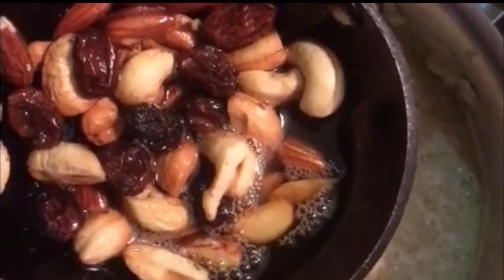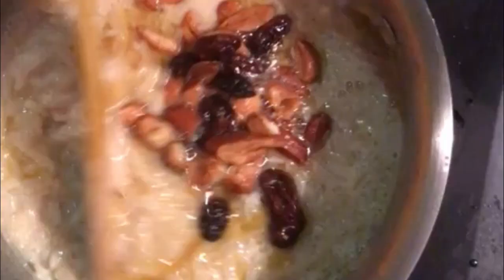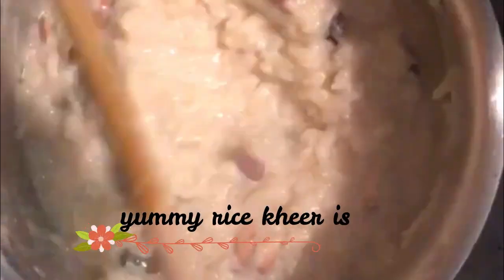I've roasted a few cashews, almonds, and raisins in one spoon of ghee. Let's just toss it. You can also add cardamom — that is elaichi — it gives a really good flavor. You can add rose essence, rose petals, or any other flavoring agent of your choice.